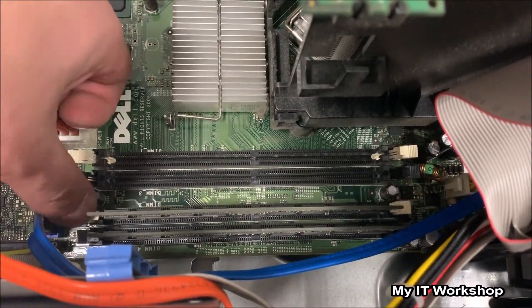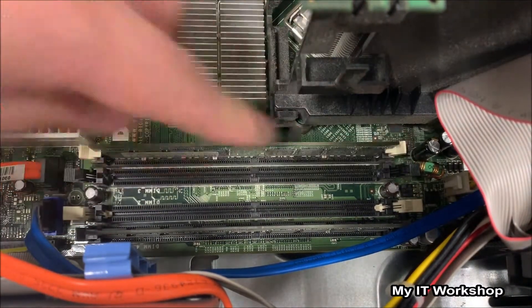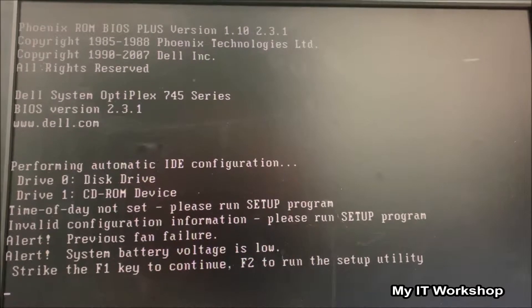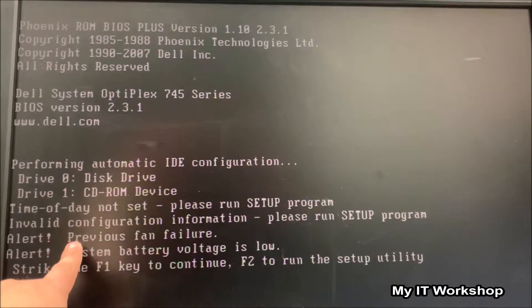I connected the computer and pressed the power button — still nothing showing. So I went back to the motherboard and kept trying with the RAM. I reseated the modules again a few more times. Then I connected it again, powered on the computer, and just like that the Dell logo appeared. So the RAM or the socket was the problem. The screen is now showing errors: time of day not set, disk configuration information, and previous fan failure.